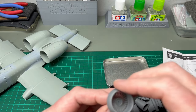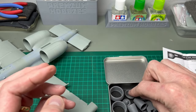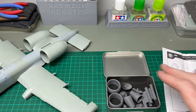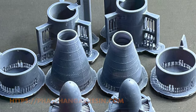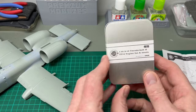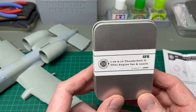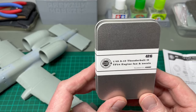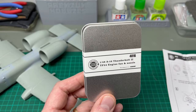There are other sets available for the A-10 as well, including other 3D printed options. Phase Hanger Resin — Mike Reeve's company — does a similar kind of set. They approach it in a slightly different way but it's very similar, so you do have choices when it comes to replacing these engine faces. There isn't just one option available — you don't need to just go for this one.